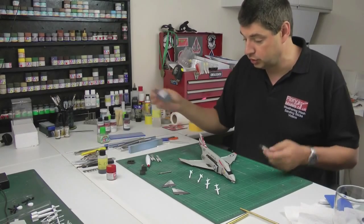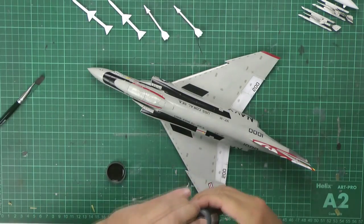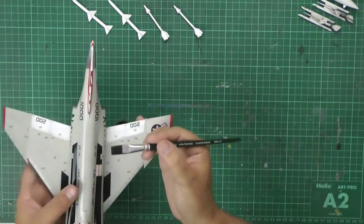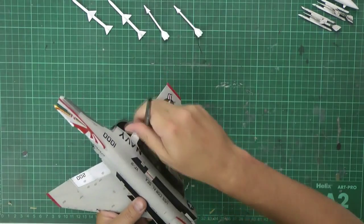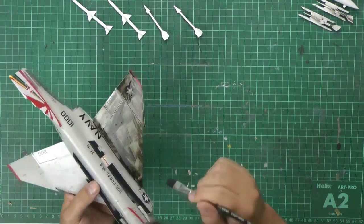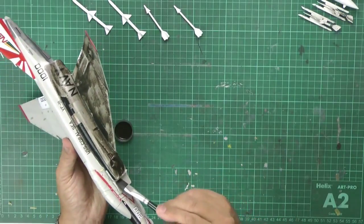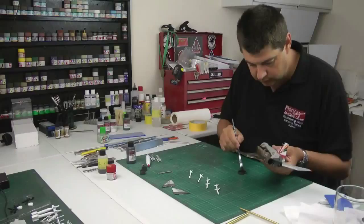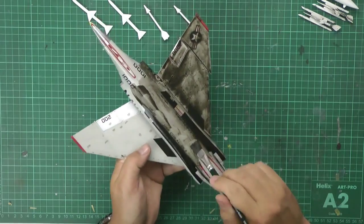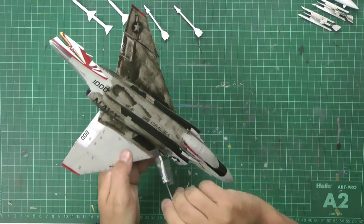So what we're going to do now is pop the wash on. We're going to be using the Floral Models dark dirt wash. Just pour a little bit in the cap, take a brushful and we're just going to plaster it absolutely everywhere on the model. Don't think it's just around panel lines — this is going to go absolutely everywhere over everything. Avoid getting it down intakes, but do these doors so they look the part. If it bubbles up, just add a couple more drops of washing-up liquid.